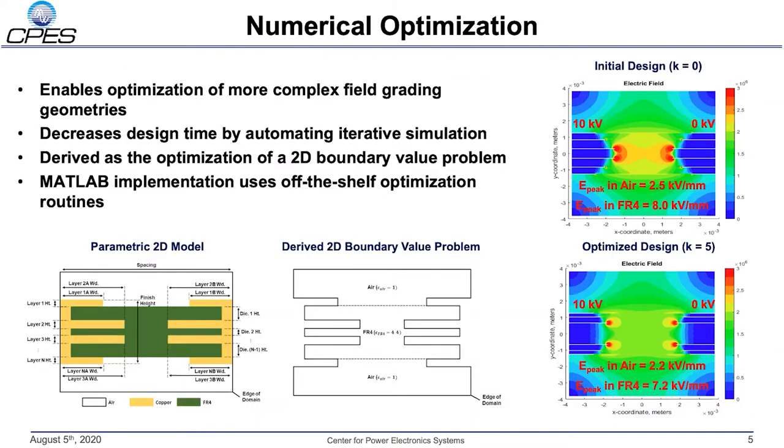Using a numerical optimization technique allows us to optimize the interface design for a large number of design variables and a high degree of complexity, all while reducing the design time. The geometric structure to be optimized, such as that field grading geometry, is first parameterized in terms of its design variables. From this parametric model, a 2D boundary value problem can be formed, where the boundary conditions of the problem are the optimization variables. This workflow has been implemented in MATLAB, where we are able to use a variety of off-the-shelf and custom optimization algorithms. Shown on the right is an example of using the optimization technique to reduce the peak electric field of this field grading geometry. After only five iterations of the optimization algorithm, the peak electric field in the air and in the FR-4 are reduced by about 12% and 10% respectively.